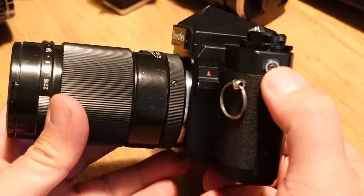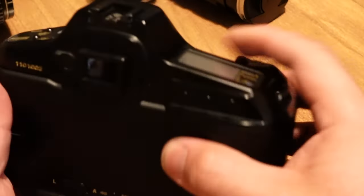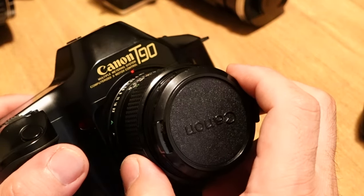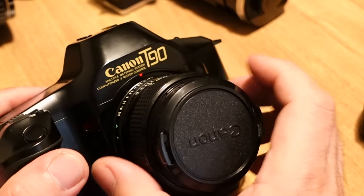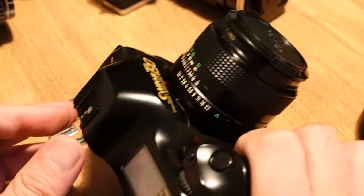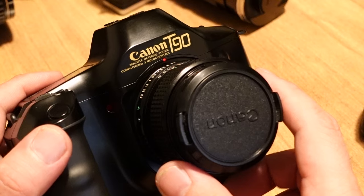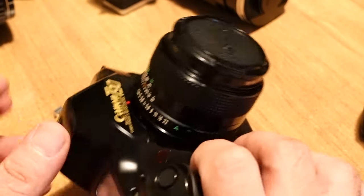Number four is this Canon T90. I always wanted one because this is probably the most advanced FD mount camera Canon made. Back in the day Canon introduced the T90, but barely a year later they introduced the EF mount, which really upset a lot of people since the mount changed and their FD lenses were left behind. Canon had to do it at some point because autofocus technology really required the EF mount design.